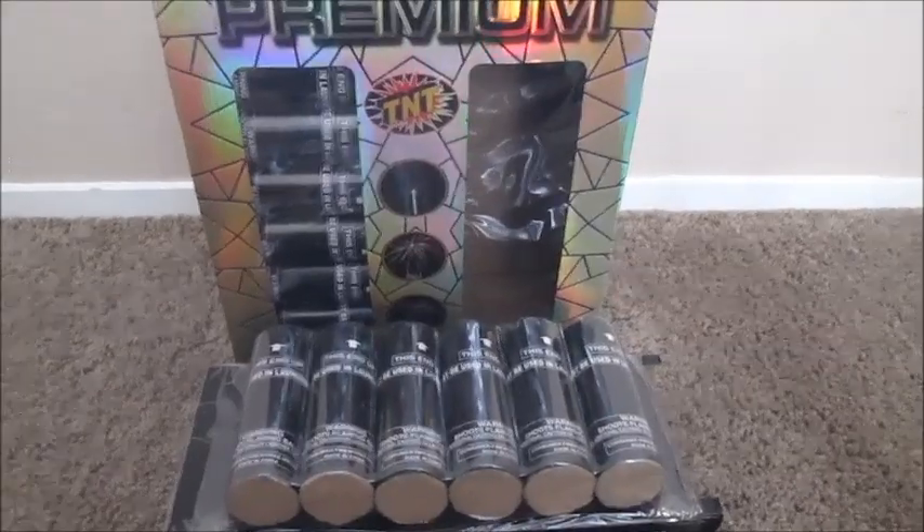So, let's see how these do — TNT premium canister shells.